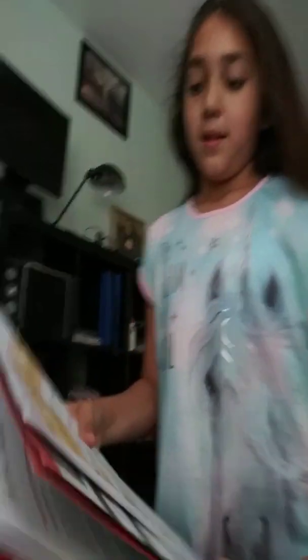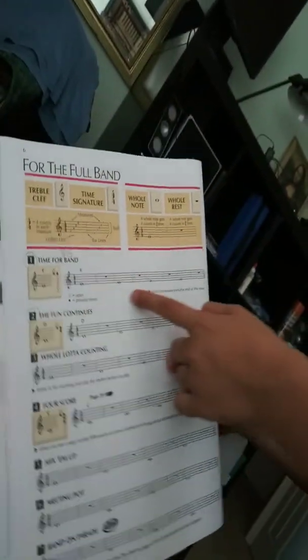It should be like this. And today I am going to show you E. So today I am going to be showing you E and D and C. But first, let's start with E.